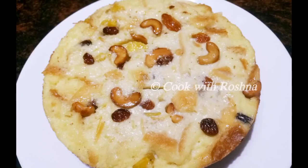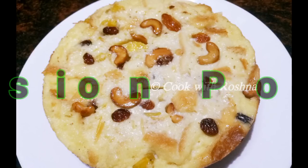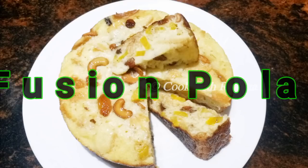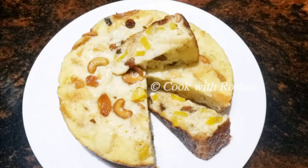This is a special recipe. We will mix the ingredients together. It's very easy and tasty.